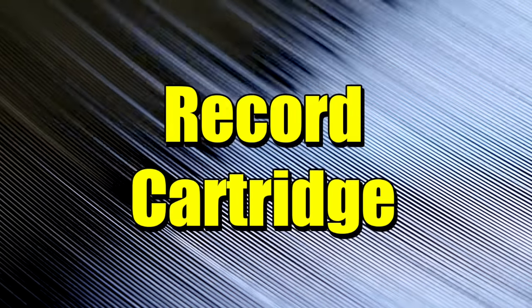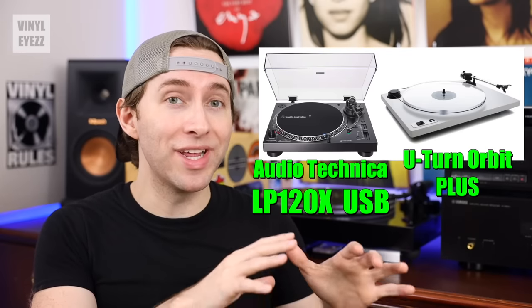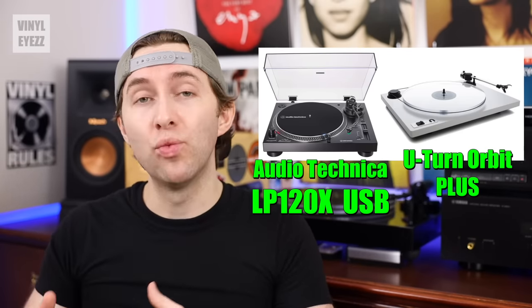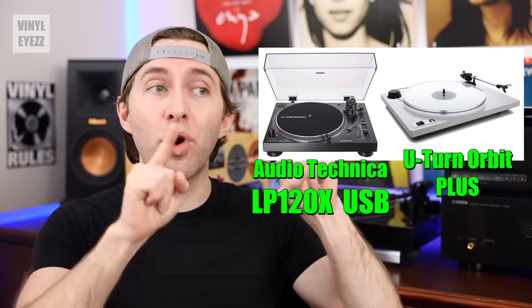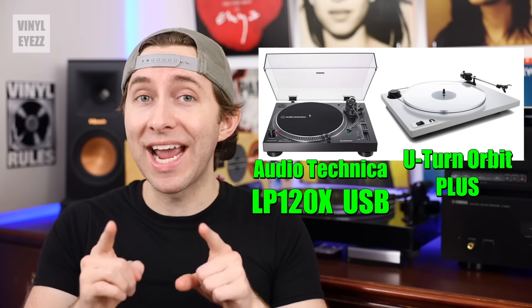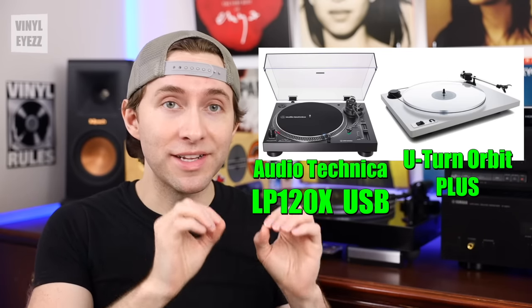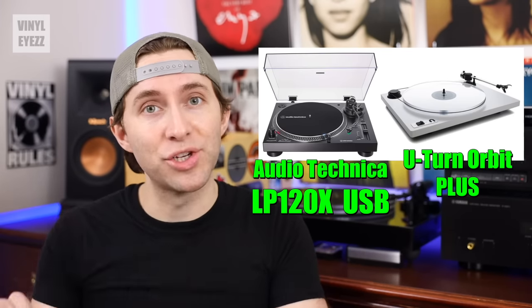The next thing to look for is the quality of the cartridge or record needle. The cartridges on lesser-quality portable suitcase players are pretty bad — they have the potential to damage your record grooves and you can't upgrade them. Going with an Audio-Technica LP120X USB or a U-Turn Orbit Plus would be a much better decision, because both have higher-quality cartridges that won't damage your records and can be upgraded down the road. If you're willing to pay a little more, you're going to get something with better build quality that lasts much longer.